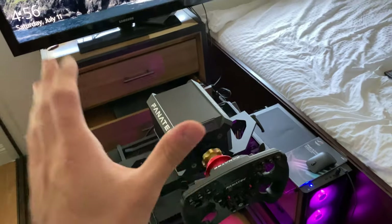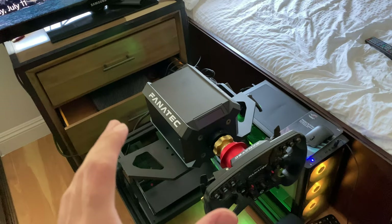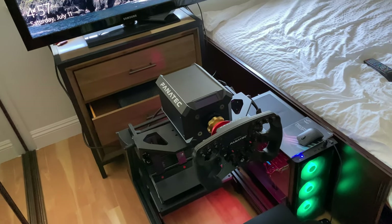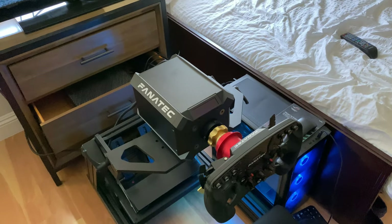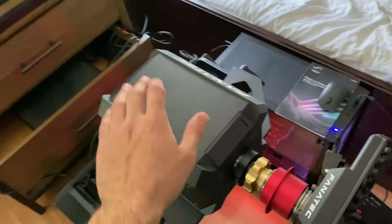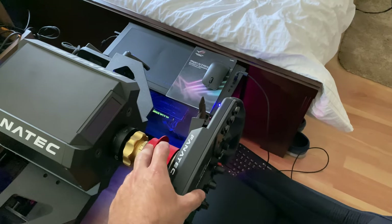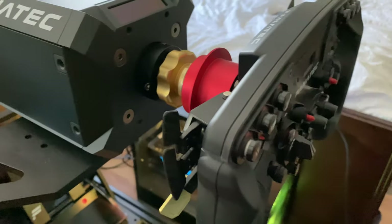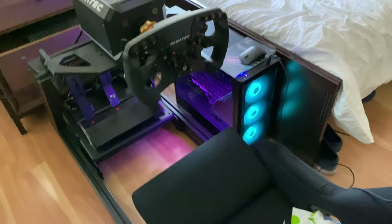DD stands for direct drive. I got the first version — they do have a second version that makes more power, but I figured I won't use that much power anyway. This thing on a high setting will probably break your wrist, it's that powerful. The wheelbase alone is $1,000 but you get what you pay for — the force feedback is excellent because there's a built-in motor directly linked to the wheel. I got it as a bundle with unique paddle shifters and a real formula-style clutch. The rig itself is made by Simlab.